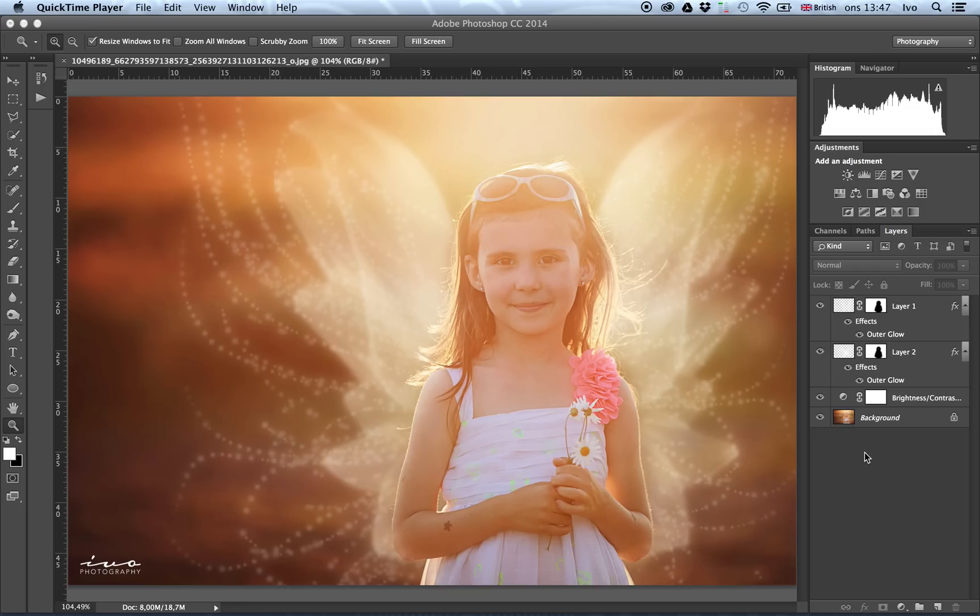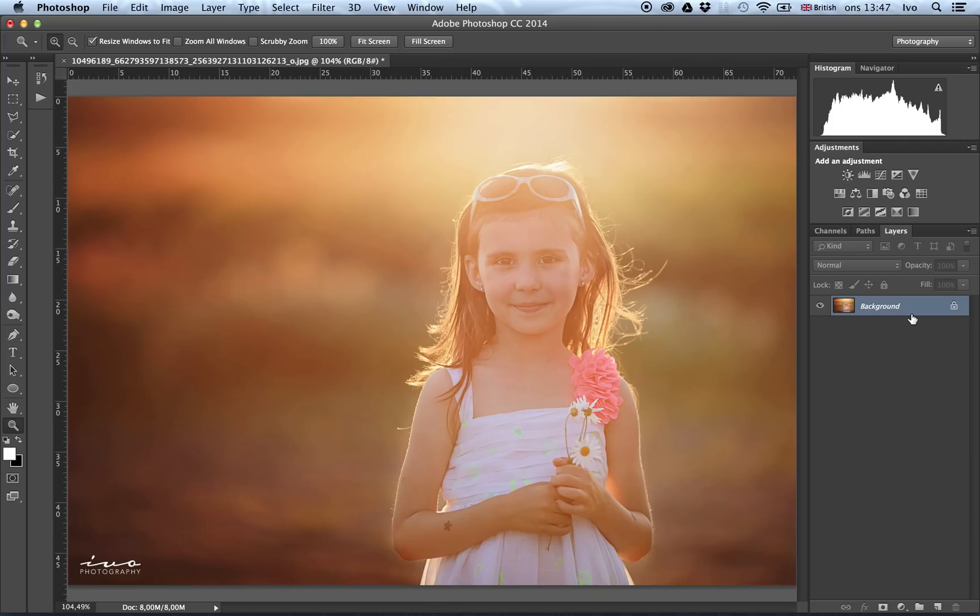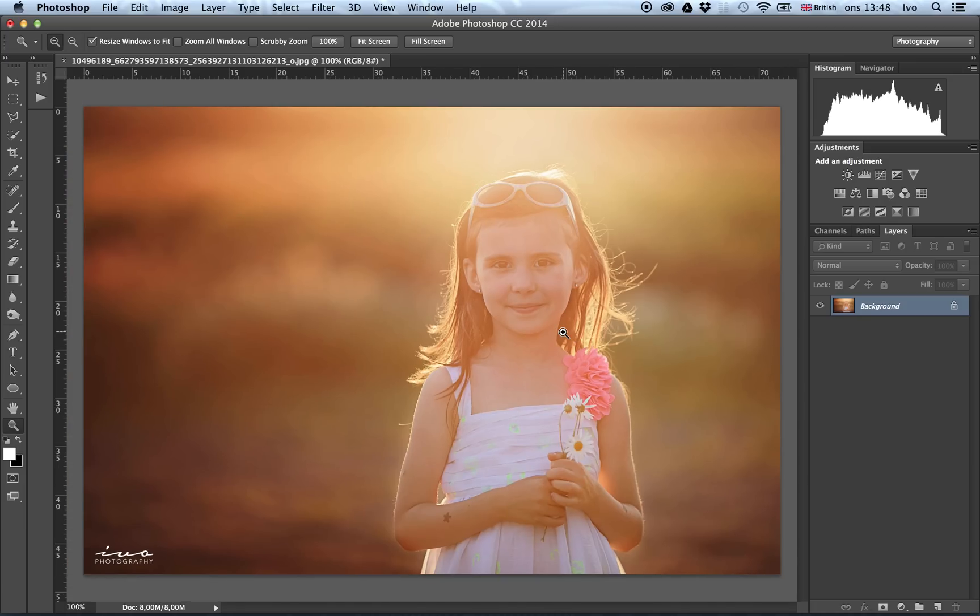So here we have the finished photo — a rough idea of how we want it to look. We'll start from scratch and get rid of those layers. Here's the photo I took this summer, a few months ago, with my daughter out in some fields. I love the photo. You could do a little bit more contrast, and we can address that in another video.